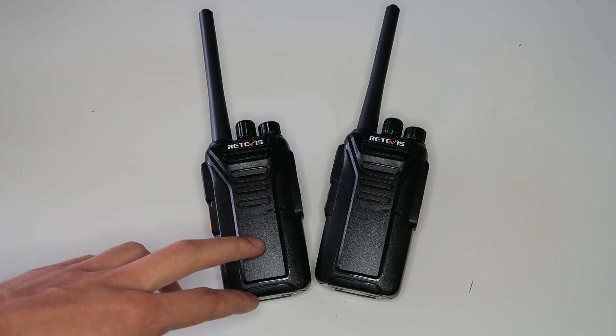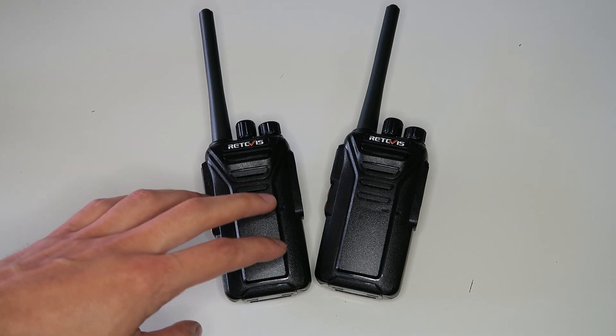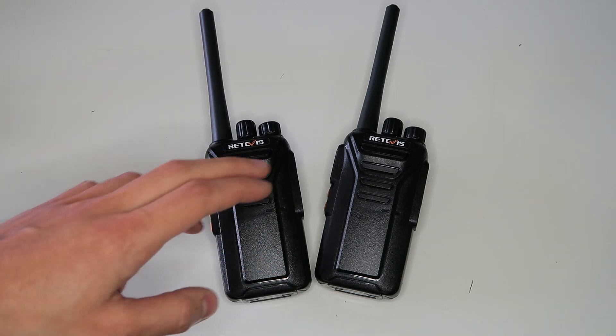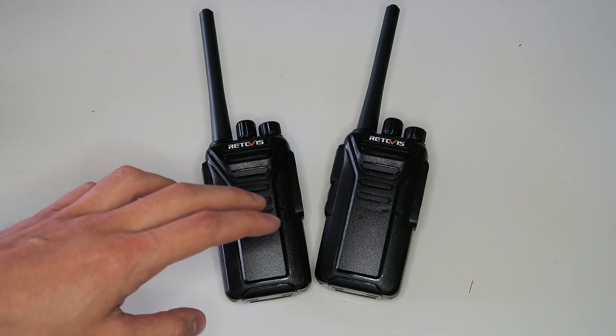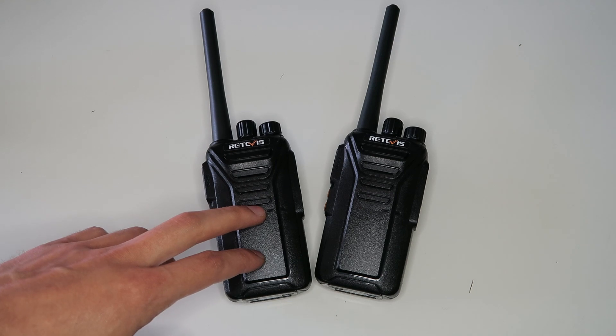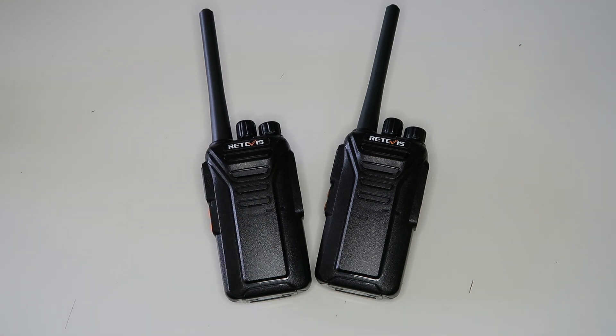There are two ways you can use this radio. If you just want something extremely easy to use, you can just turn them on and start using them. If you want to customize them more, have better privacy, or stop people from breaking in on your conversations, then you can buy a programming cable and activate some really interesting additional features from the programming software. One of these features I've never seen before on any PMR446 radio, so stick around to find out about it.